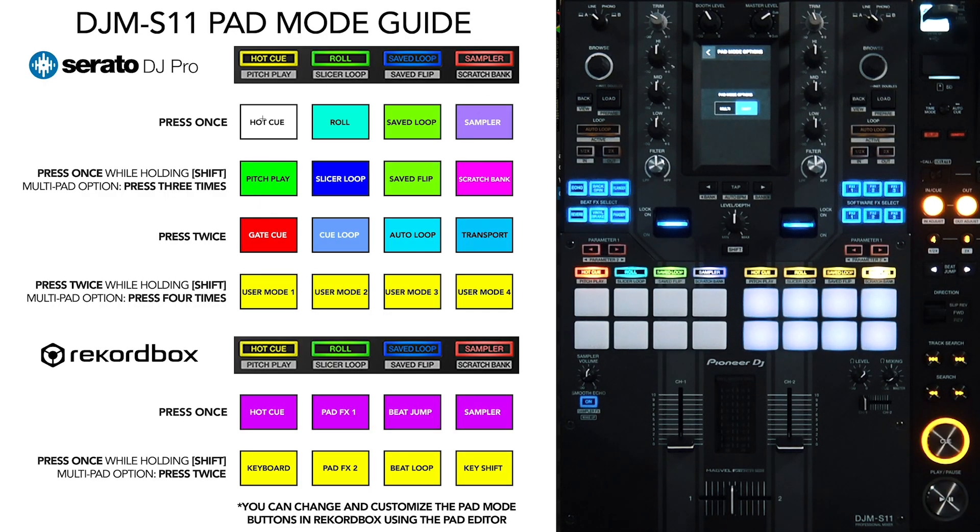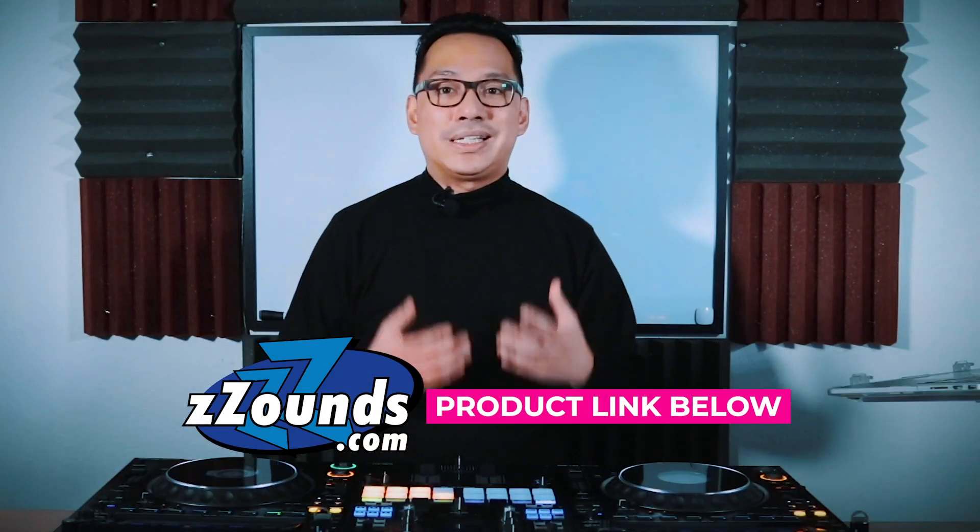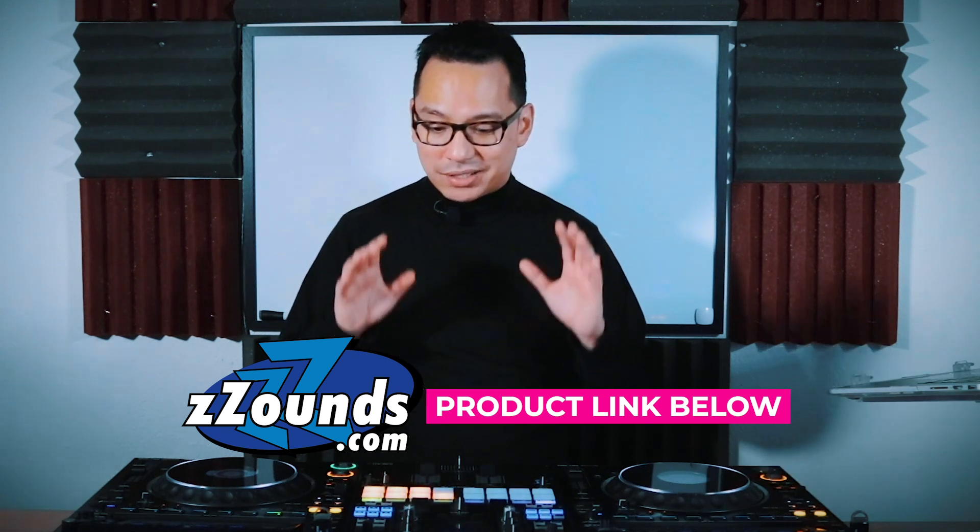So to recap: the colors indicate what each pad mode turns into when engaged. Secondary modes are accessed via hold Shift + click once, or three clicks in Multi mode. The third mode is always two clicks. The fourth modes are Shift + double-click, or four clicks in Multi mode. Down in the comments I'm also leaving product links to the DJM S11 and the CDJ 3000. I'm referring you to Zounds because they have the best payment plan program online — one of the easiest to get approved for if you're ready to buy a setup today.